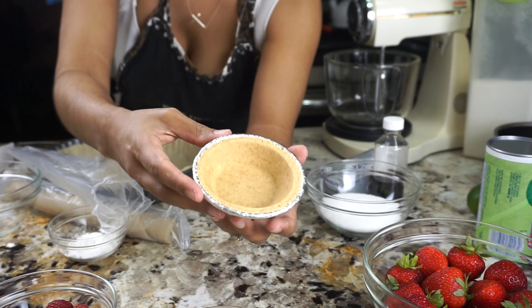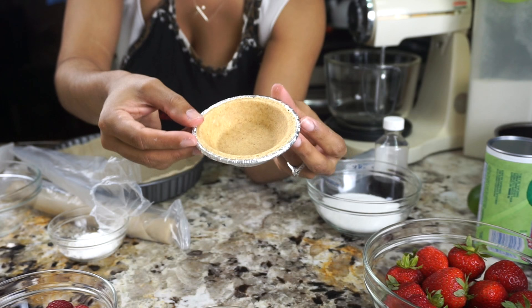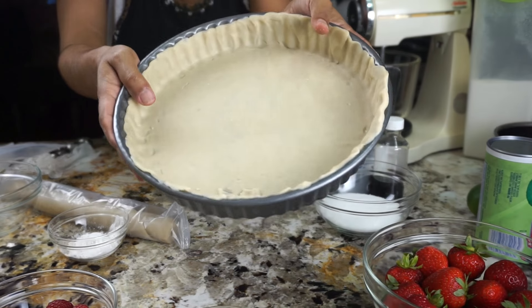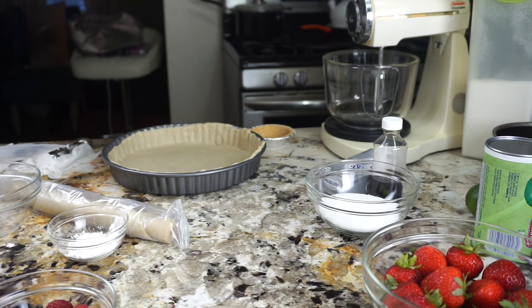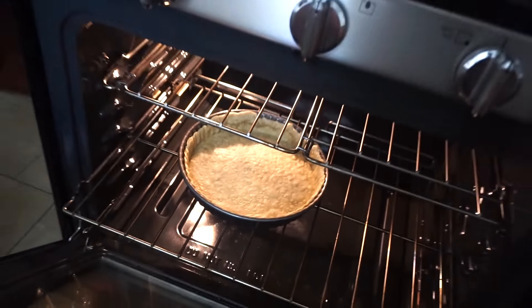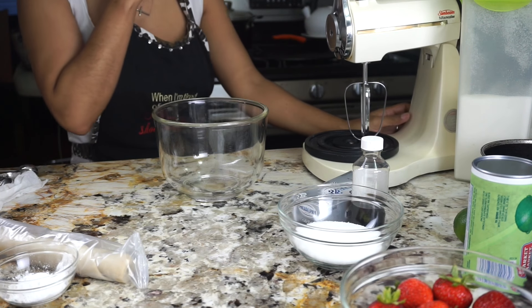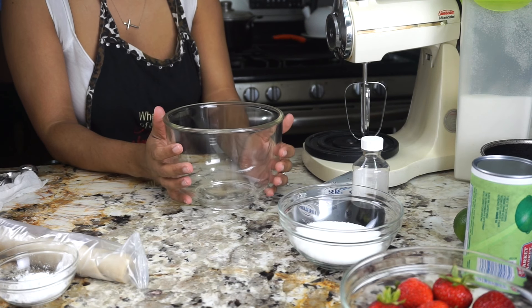Aquí está el tamaño, miren cómo se ve, muy bonito. Mientras está en el horno la masa, vamos a hacer el relleno. Ahora vamos a preparar el relleno — ¡qué delicia es, y tan fácil de hacer!